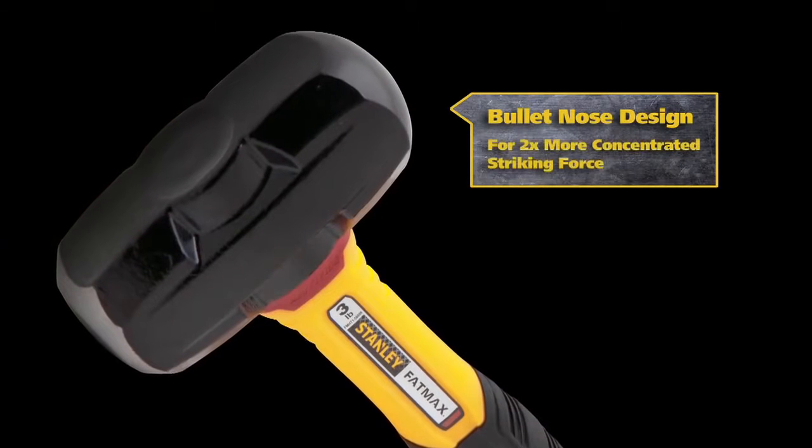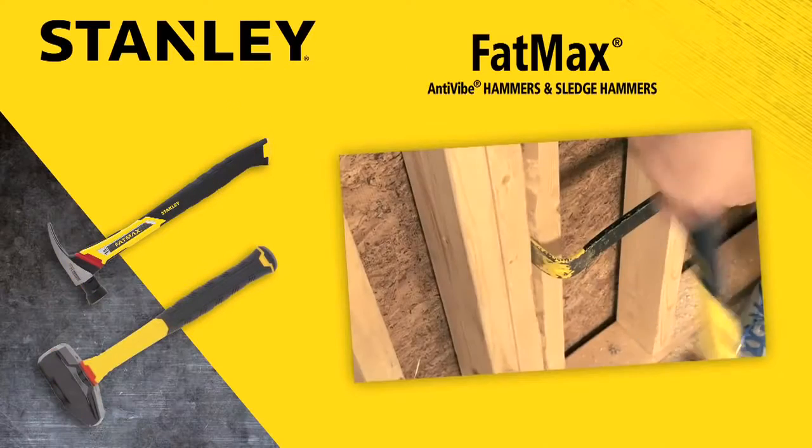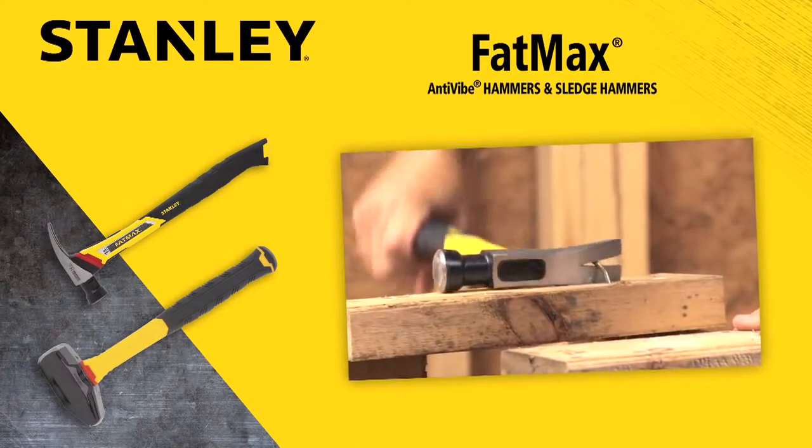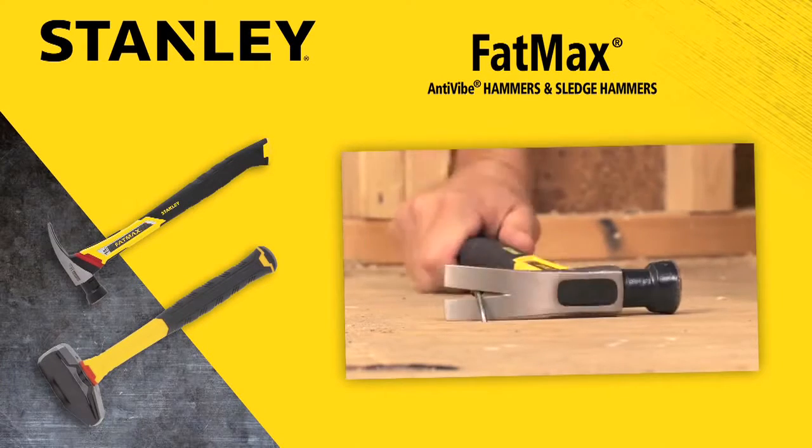A bullet-nosed design delivers two times more concentrated striking force. Regardless of the application, Stanley has the right tool for every job. Turn to Stanley for your hand tool needs.